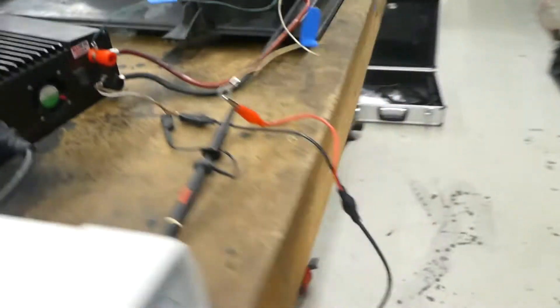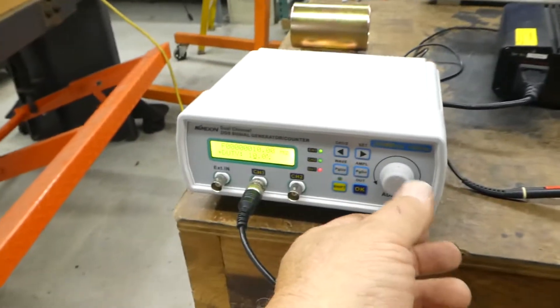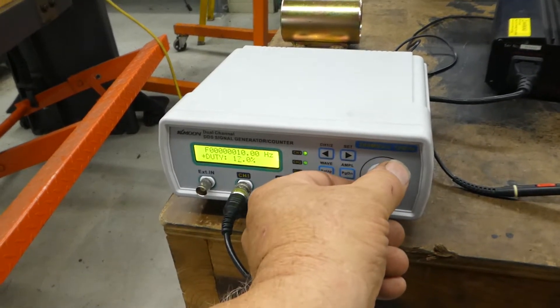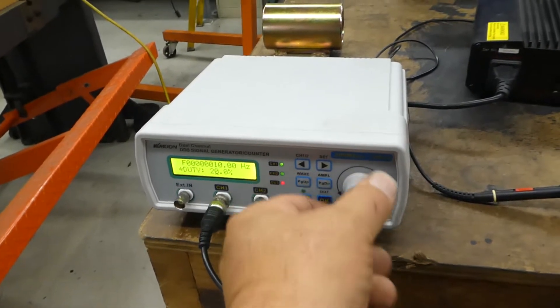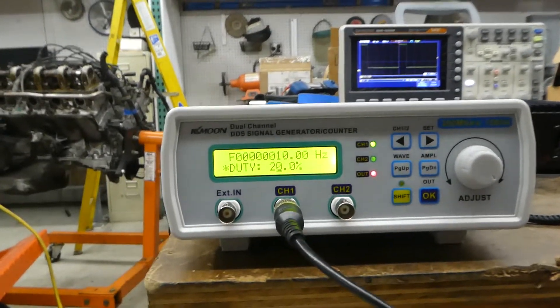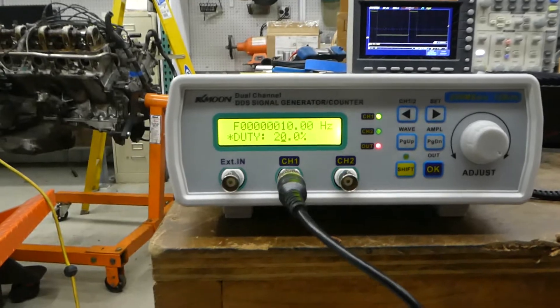We're ready to go. We're at 10% duty cycle and power is on. All I have to do is crank this up. Mercedes typically runs them at 20% to 90%, and the fan will come on at around 14–15%.